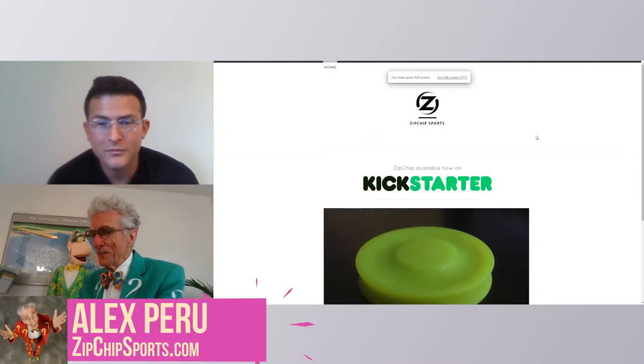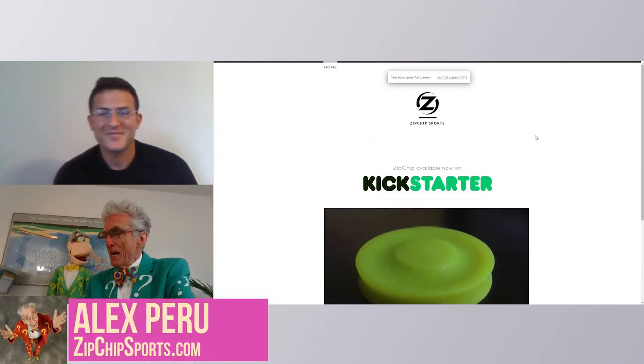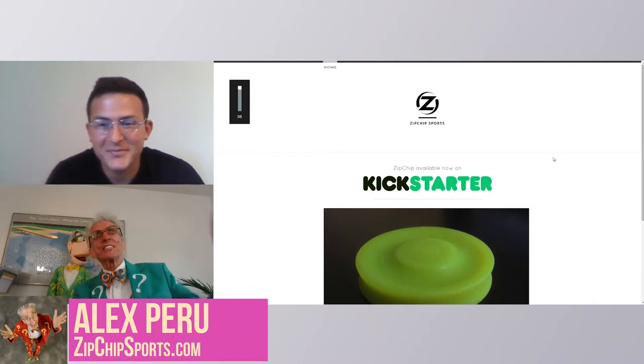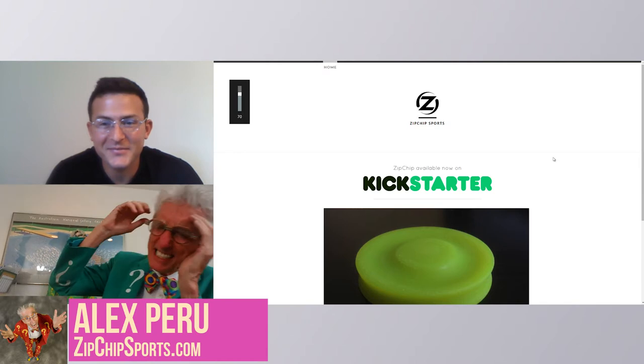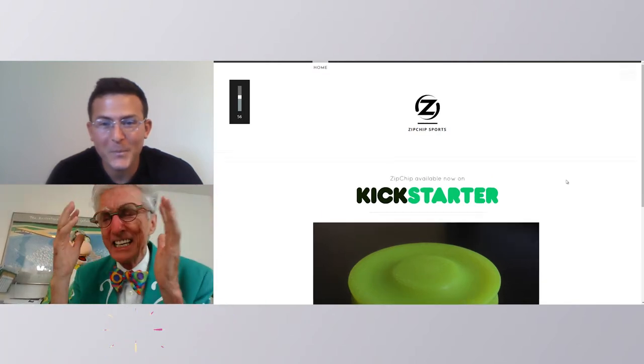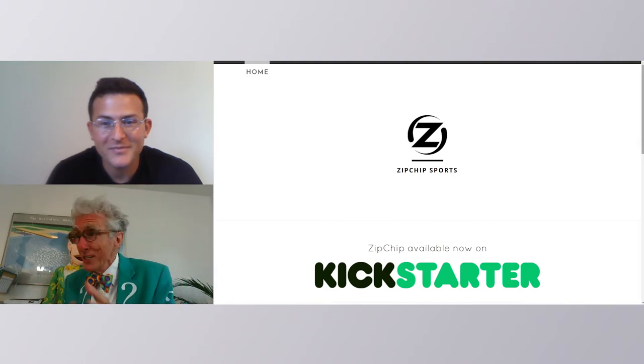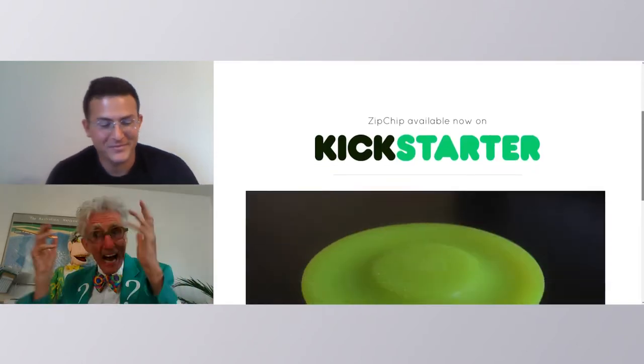Alex Peru, and what we want to know about you is Zipchipsports.com. You're on Kickstarter now, and just selling the hell out of this thing. Everybody wants one of these, and when you watch your video, you can't help but want one. I'm going to get some.